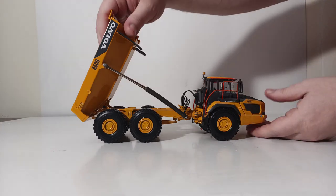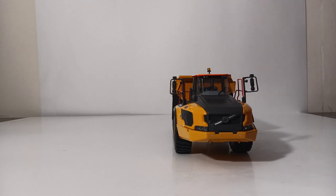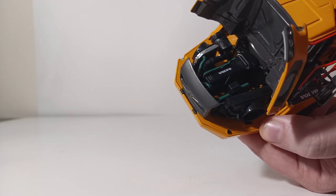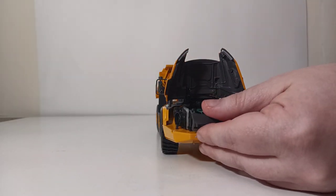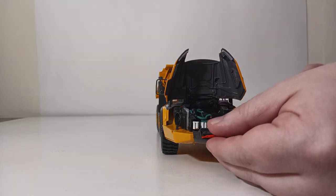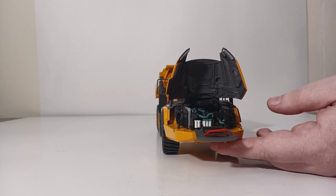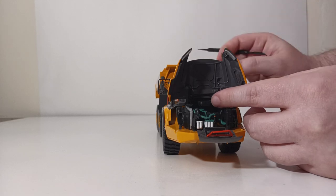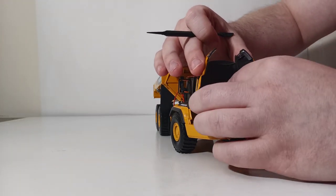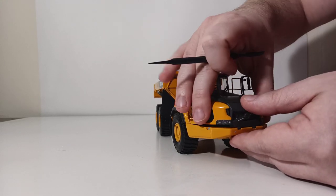The functionality doesn't stop there — this is where this WSI model exceeds all expectations, in my opinion. Let's move around towards the front of the truck and take a look underneath the hood. You can see the Volvo motor inside, as well as some other cast-in detail with different components. Let's put the front grille portion down — this little orange access stairs piece can also be folded down as well. Although the hood will stay propped open by itself, if you want to mimic a more realistic service pose, you can move this little hatch up to keep the hood in the up position with the safety latch. Conversely, you can bring it back down when you're done and it locks into position. Bring your hood back down, fold this over, and you are good to go.